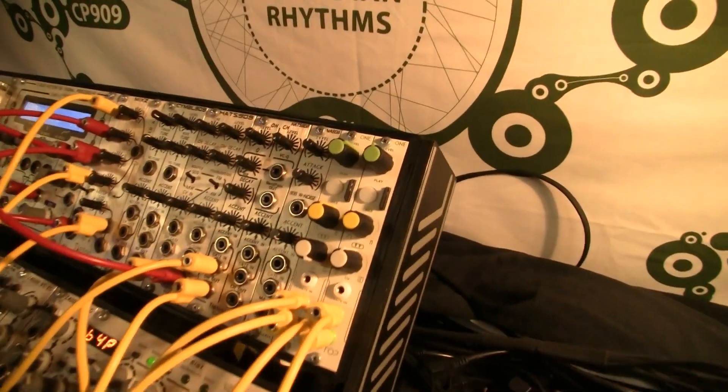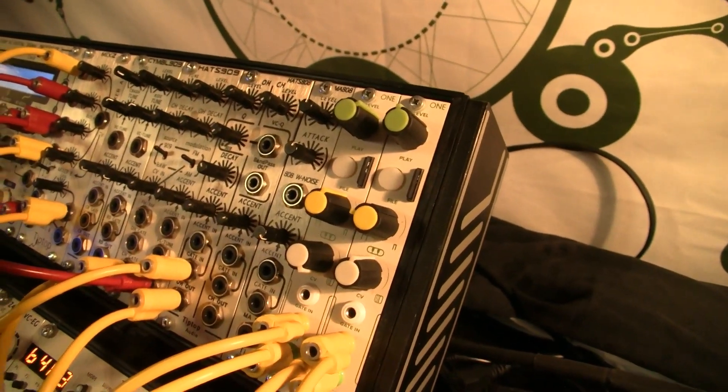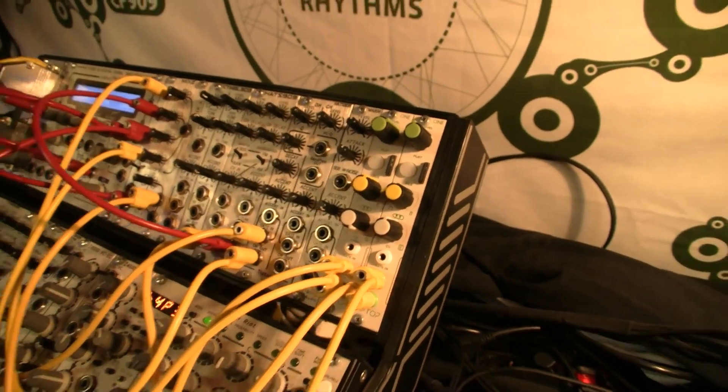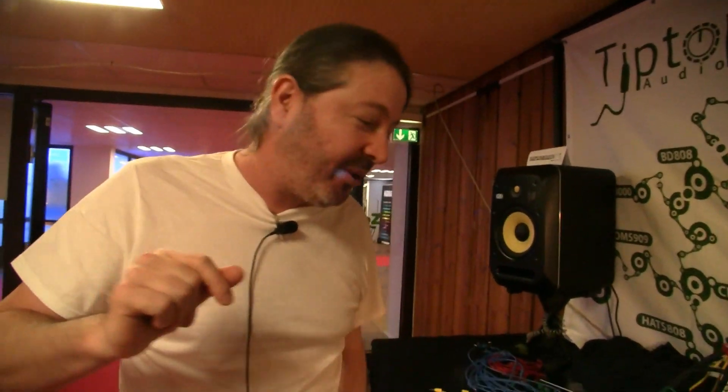Is ONE available now? Yeah, ONE is available — I think it's around $150 in the US. I'm confusing it with the next module I'm going to talk about. The next module, which is $135, is our fold processor — that little guy here.